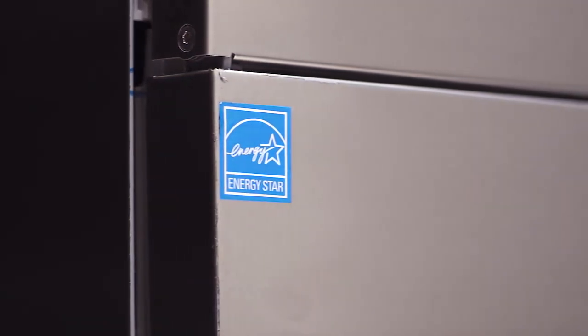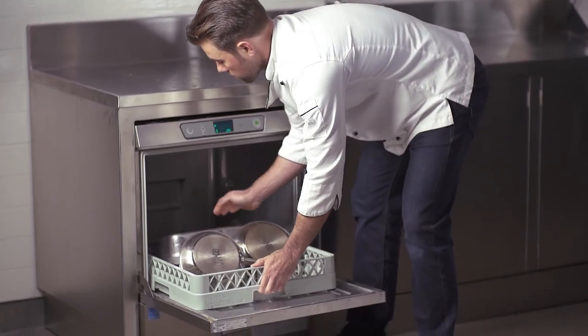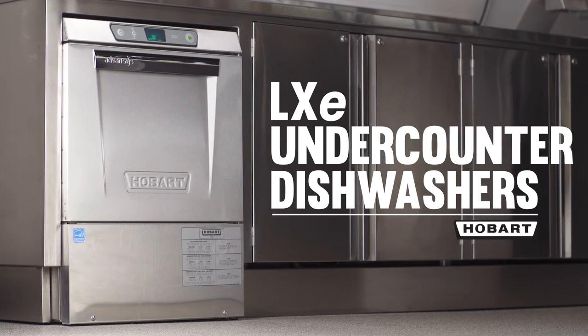All LX-E models are ENERGY STAR qualified and are designed for low consumption of water, energy and chemicals to provide you with a low cost of ownership. Wash smarter with Hobart LX-E undercounter dishwashers for a superior clean every time.